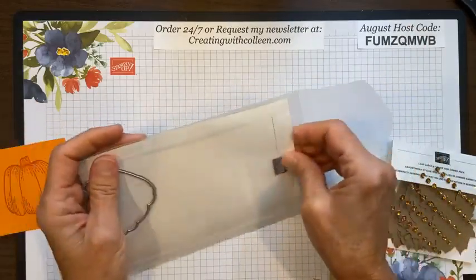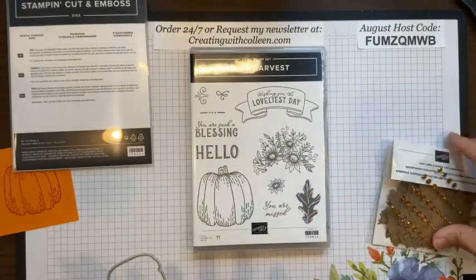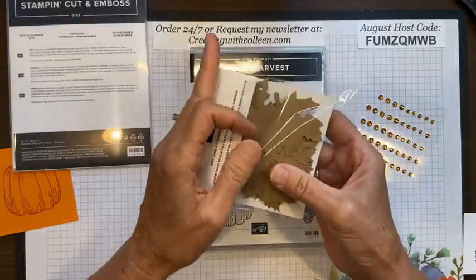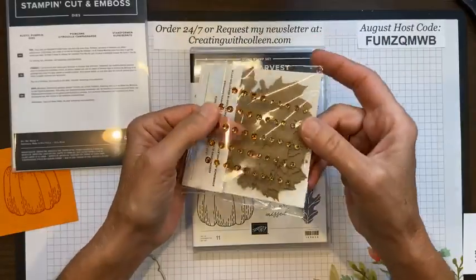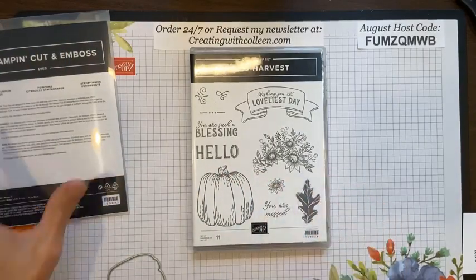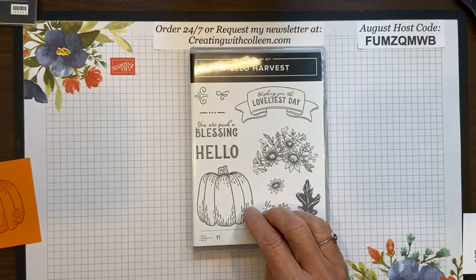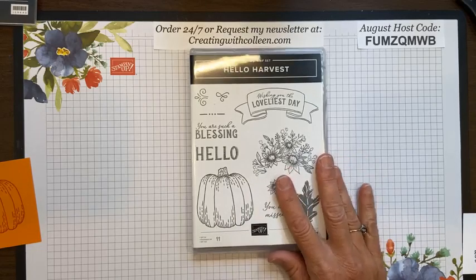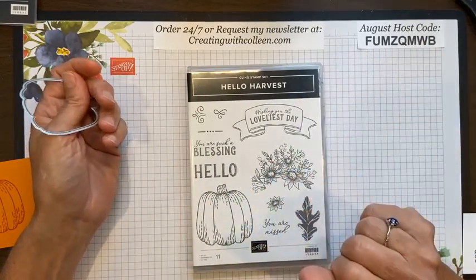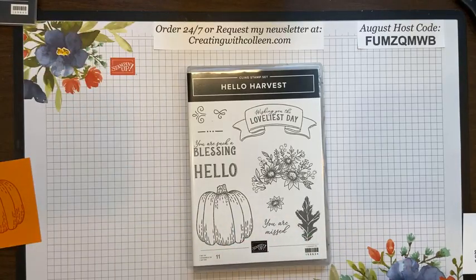You cannot take the in-person class because it's next Thursday and supplies wouldn't arrive in time, but you can still get this as a class-to-go. You get the stamp set, half a pack of the Leaf Label Amber Gem and Combo dies — really cool leaves and gorgeous amber gems — half a pack of the designer series paper, and the Hello Harvest stamp set for only $48. The products alone would cost you $39 if you bought them on your own, so for less than $10 more I'm adding four upscale cards with written directions. If you want to add the dies, just add an additional $26 to the class fee.